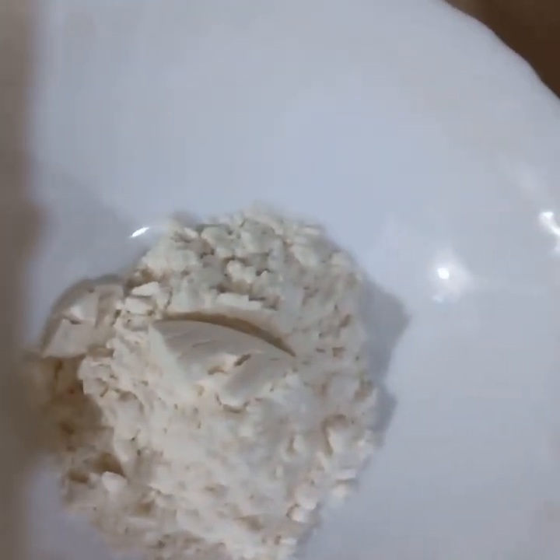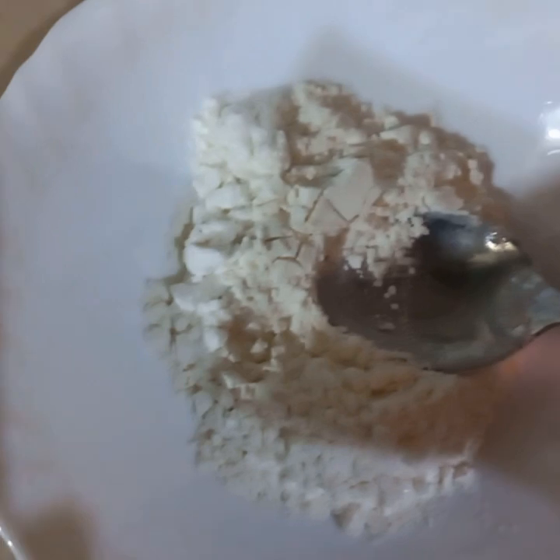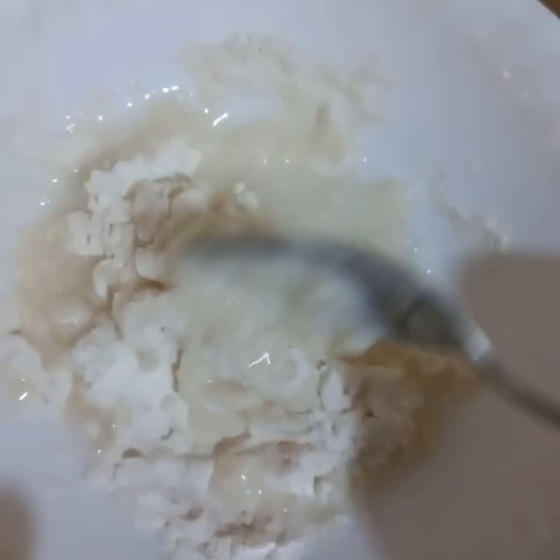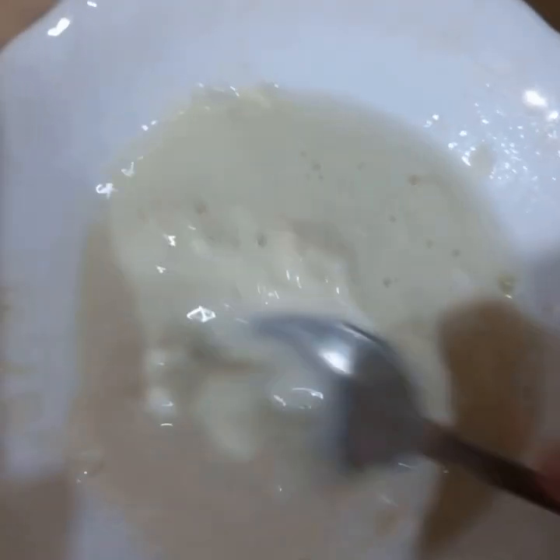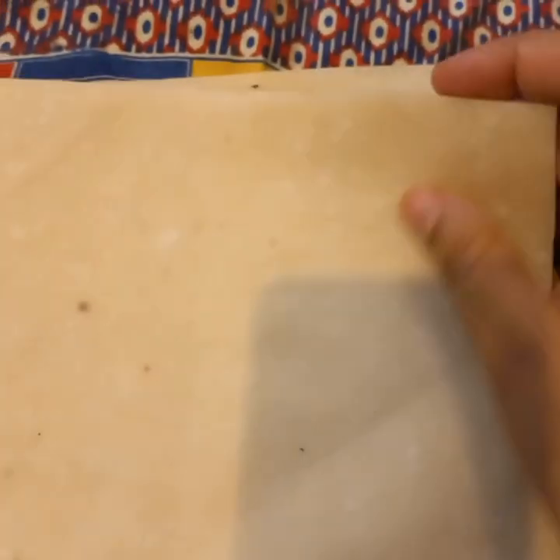If you want to make a roll, you will need to make a roll. We will use the roll for 2 to 3 minutes and add water to the roll. I will make a roll in the middle. Here we have a plate — I will teach you how to make a roll.